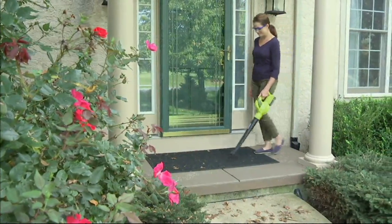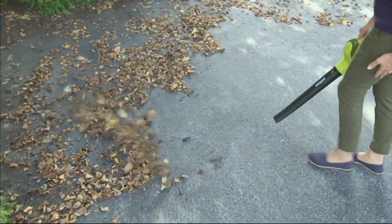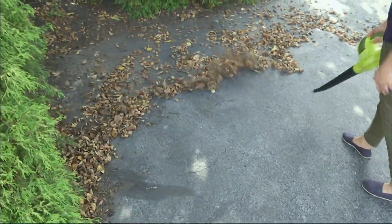Instead of with the broom, you can go ahead and use this fun little blower. It's easy to handle. It's Sun Joe, so you know you get the standard two-year warranty, but they give you another one-year extended service coverage on this.